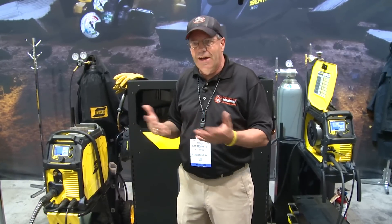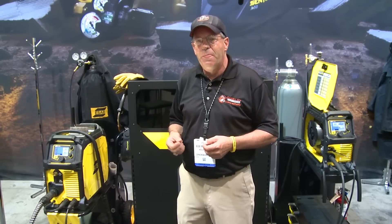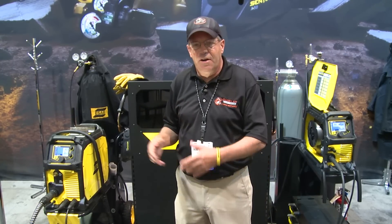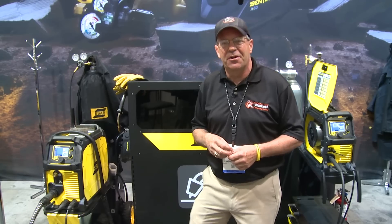I just want to make a run through and test this machine. I'm going to get some gear on and pull the trigger. I've not run this machine before and I'm dying to see what it's all about. Hang with me, let me get my gear on, I'll be right back.